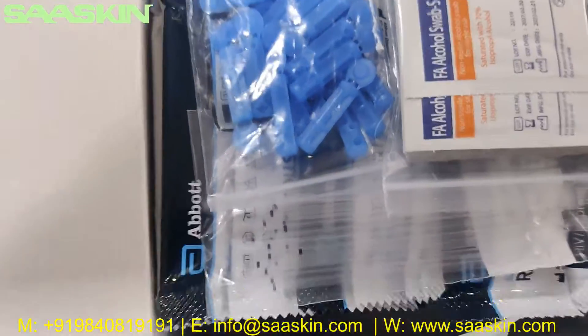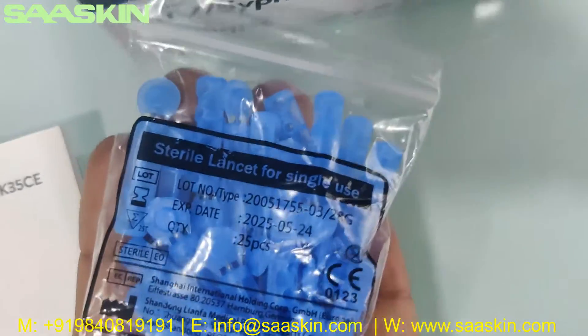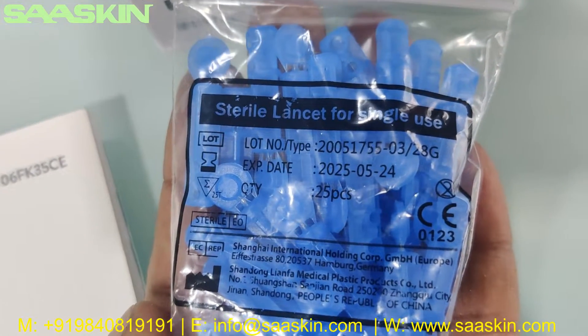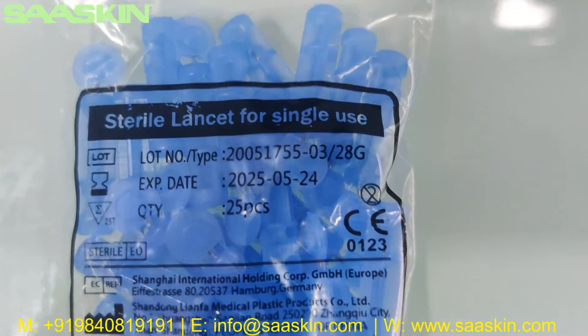Further inside, you get 25 pieces of lancets — sterile lancets for single use. You can see the manufacturing date, CE certification, and the lot number on the packaging. So you have 25 pieces of lancets here.